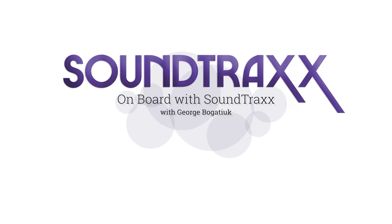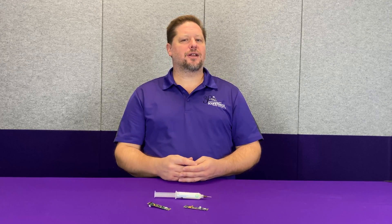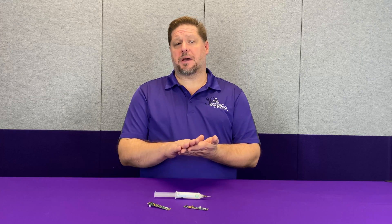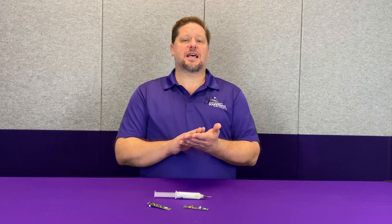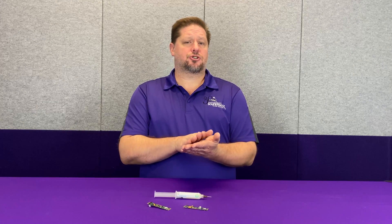Flux, friend or foe? Hey guys, Georgia Soundtracks here. This week we're going to touch briefly on flux, what flux actually does, and whether it can be a foe. What flux does is, when it heats up, it cleans off the oxidation from the metal surface, which allows the solder to properly adhere to the metal surface you're soldering to.